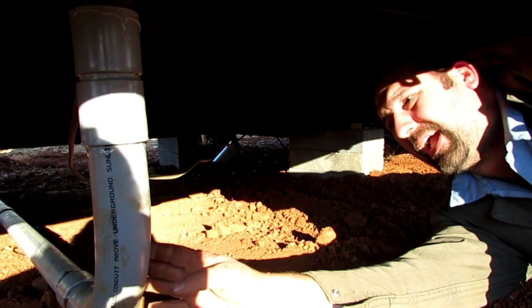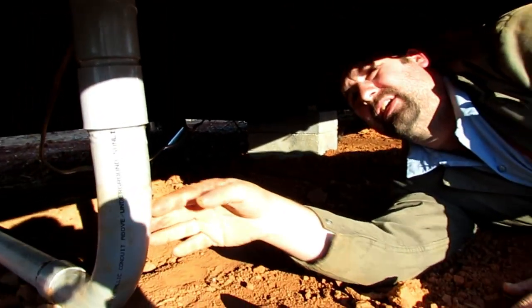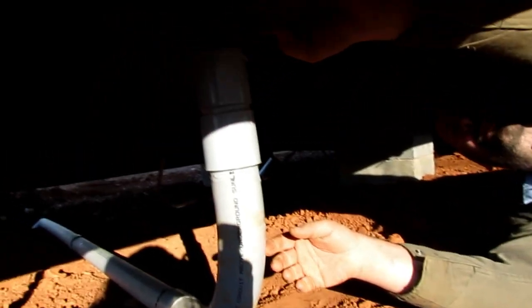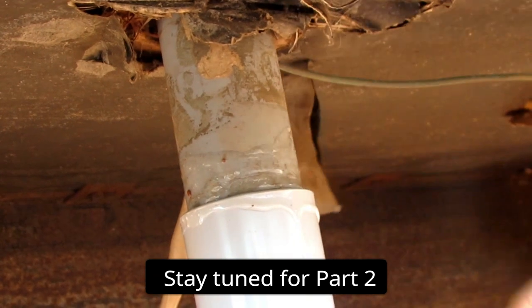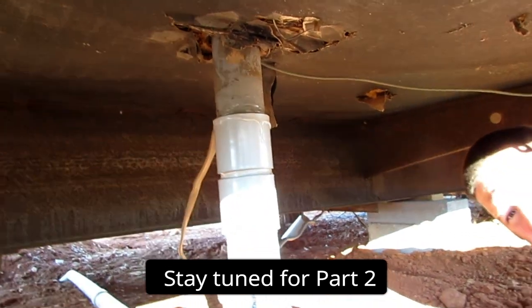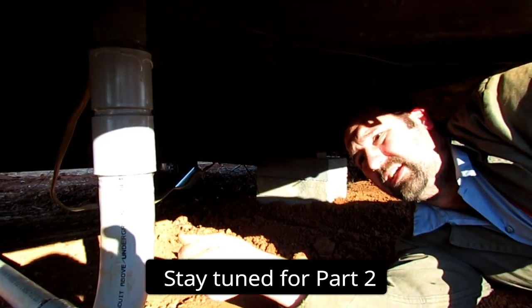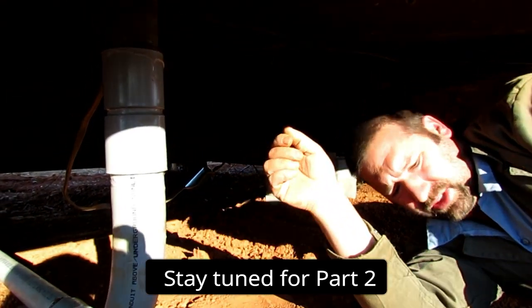You can see we've got the conduit in, got the wire in there, and got it joined up to the old conduit that came out of the breaker box inside. We've got the wires pulled all the way through and into there. We're going to go inside now and make those connections, and then go down to the breaker box and make those connections.